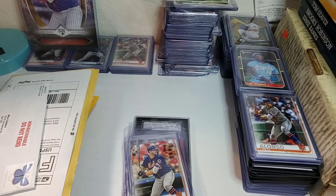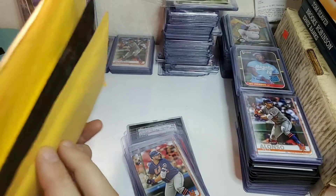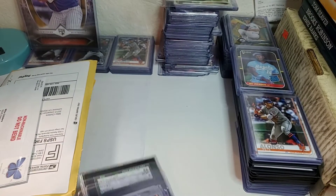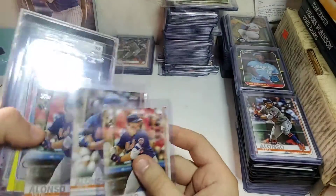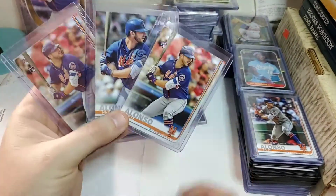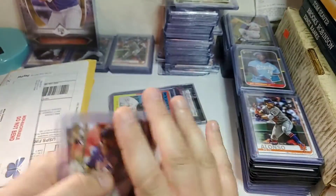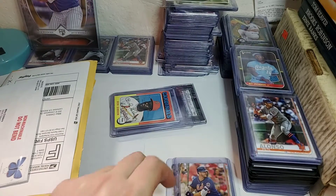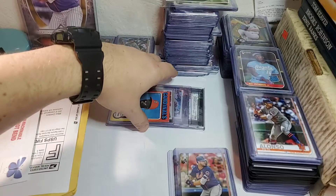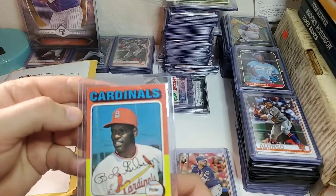I'm gonna go over this little stack I've already opened — some cards I ordered, cards I got good prices on. I got three of the Topps Series 2 Pete Alonzos; they all look like they're in pretty good shape, nines or better. I was pretty pleased with those. Right now PSA 10s are selling for about $30, so it's pretty good.